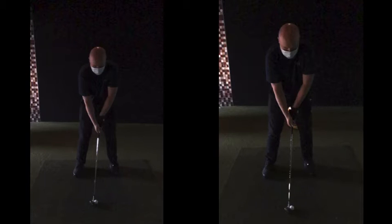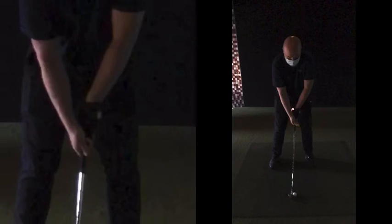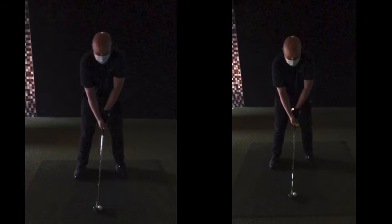Setup wise, massive positive there in terms of that grip position. The logo is now visible, so you can see the work and the practice you've done with that grip. When you first made that change it probably felt horrendous if we're honest, but now it's starting to feel a little bit more natural — this is kind of where we're going to hold the golf club going forward.